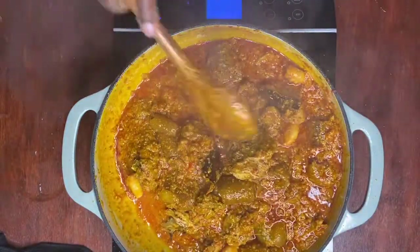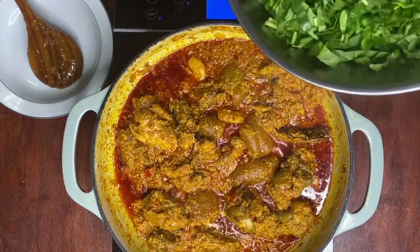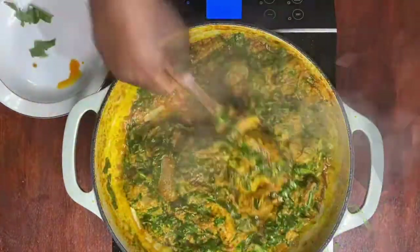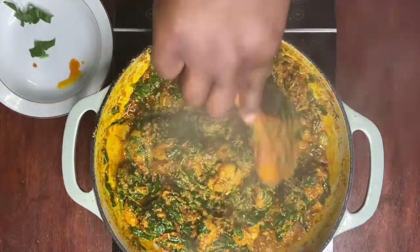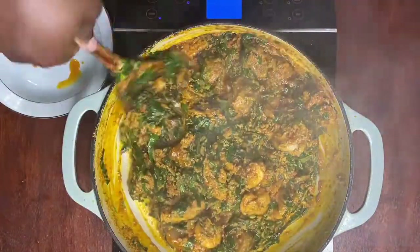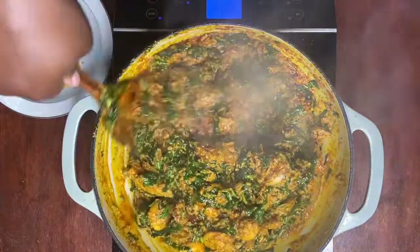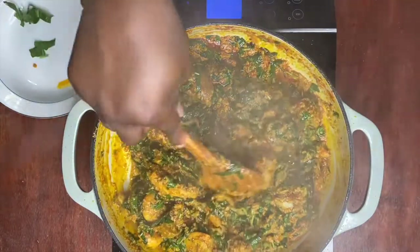We're going to let this cook for another 5-10 minutes. Now that our igusi has been cooking for 10 minutes, we're going to add our spinach that we chopped up earlier. Mix really well and let our spinach cook with our igusi. You also want to taste your soup to see if you need to add more seasoning — for now, I think this is perfectly seasoned. I'm just going to let this cook for another 5-10 minutes.